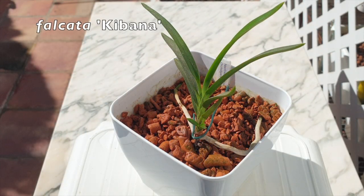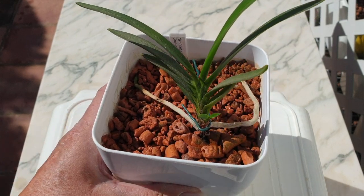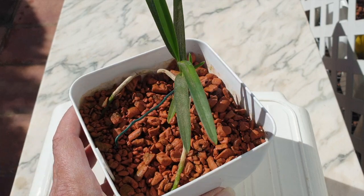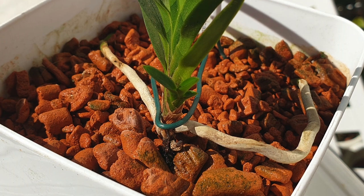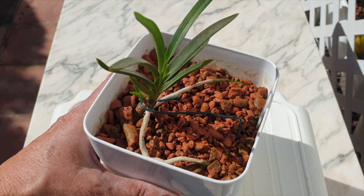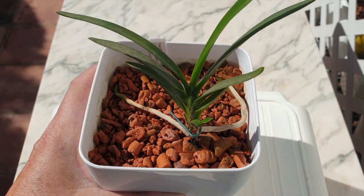Here we have my falcata 'Kibana' — another very slow grower but doing the best out of everything we've seen so far. Clearly since she's gotten into semi-hydro her leaves are getting a bit longer, and the little growth I unearthed from the bracts when cleaning this orchid up to put her into ceramics and semi-hydro has progressed. All the older roots are looking great, even though there are only two; they were extremely long and weren't accustomed to a very wet pot. I'm hopeful — dusty leaves and all — and I'm not going to mess around until it gets much warmer.